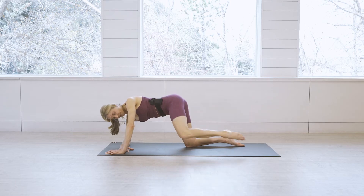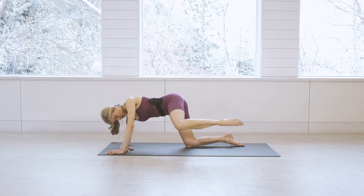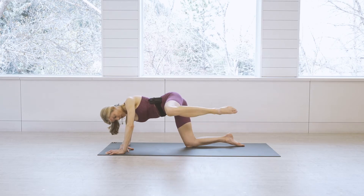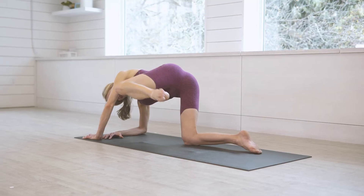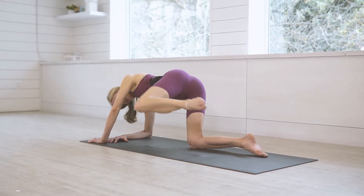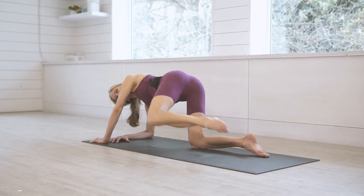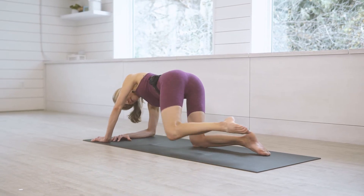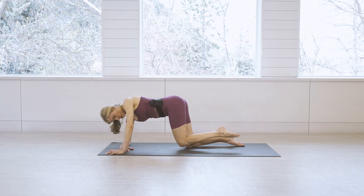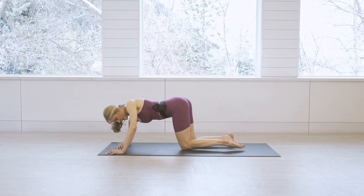Not quite done yet — almost. Bend the knee and bring it back down, then take fire hydrant motions: knee goes straight out and up. Keep it up on this side for eight, seven, six, five, four, three, two, one. Well done.